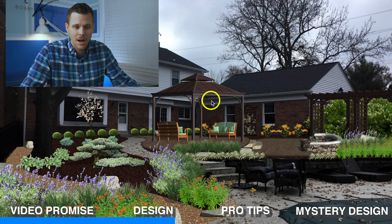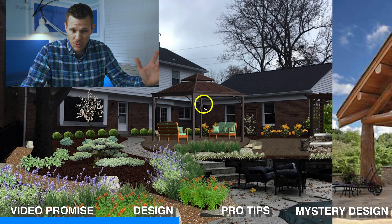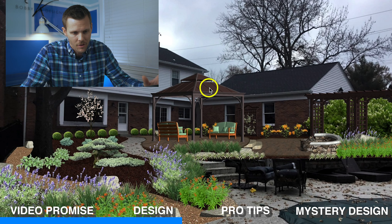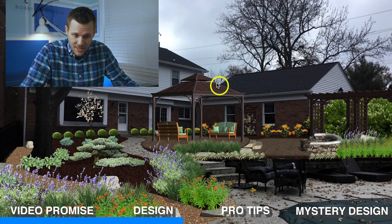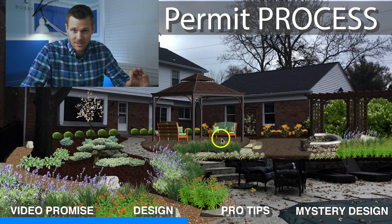Obviously, this is not one of those big cedar tone wood structures you see all over Pinterest and Google that are going to set you back anywhere between $25,000 to $40,000, depending on the size and the bells and whistles — ceiling fans, lighting, all that stuff. What I want you to pay attention to as far as the pro tip is the time it takes to build one of these, as well as the permit process.